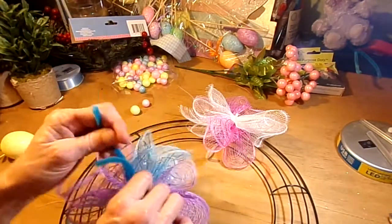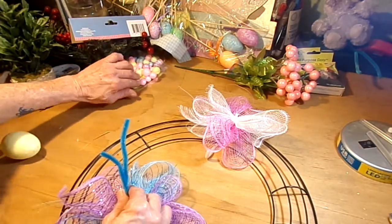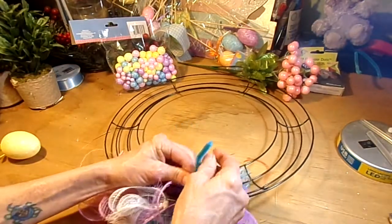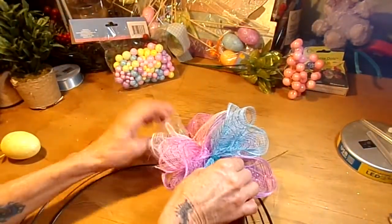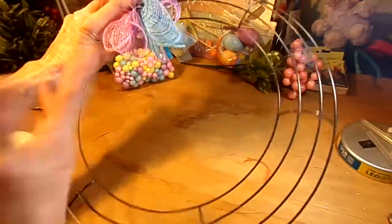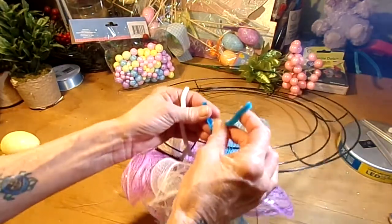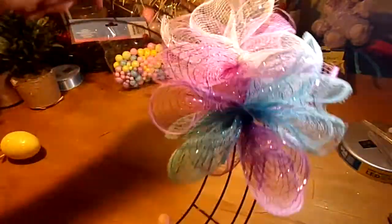Tie that down real good — that's all you gotta do. You're going to scrunch these together as you lay in your other three bundles — five, five, five — you get it. You're not going to see those little fuzzy ties, and you're going to go back and cut off your excess fuzzy ties when you finish. Choose whatever colors you want — I just chose these because I thought they were kind of Easter festive.